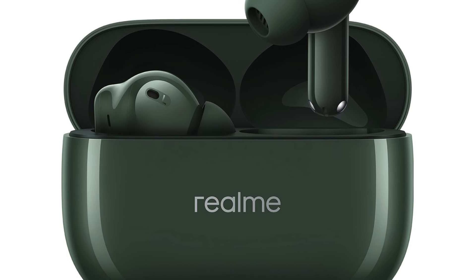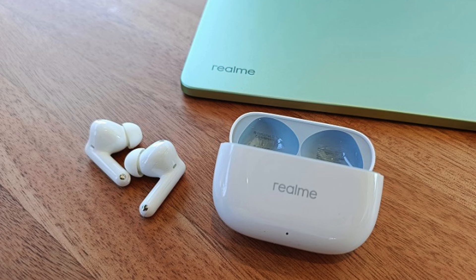Sound quality — immersive and balanced. ANC is great, but what about the actual sound quality? Fear not. The Realme Buds T300 deliver an impressive audio experience. They boast large 12.4mm dynamic bass drivers, delivering punchy bass, clear mids, and crisp highs. While they might not compete with ultra-premium earbuds, they provide a well-balanced soundscape enjoyable for most music genres and podcasts.